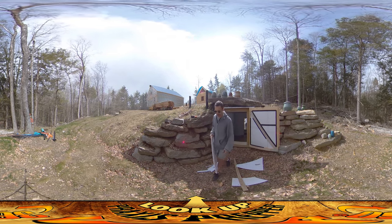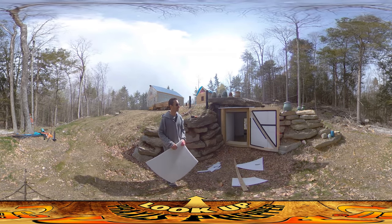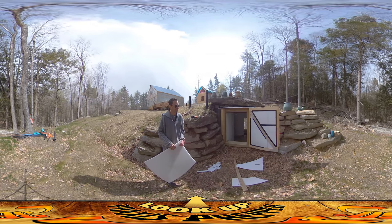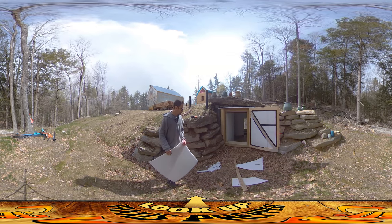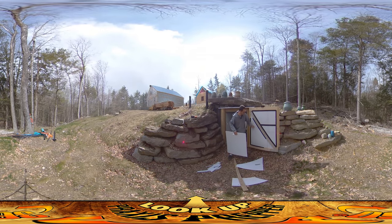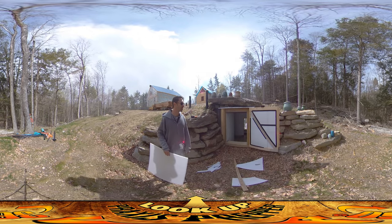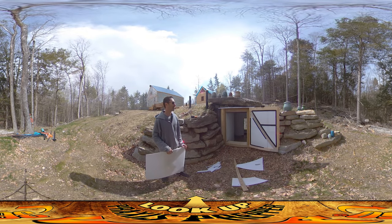I'm doing two layers of it so that I can stagger the joints between them, and then taping up the joints just with duct tape. I don't know how long the duct tape's going to last, but it's something that's easy to throw up for now. I think ultimately what I'd like to do later on is to just put a board right over the whole thing — maybe a thin piece of plywood or something like that just to kind of contain everything.